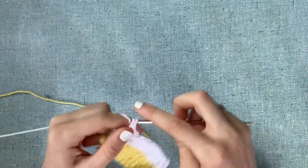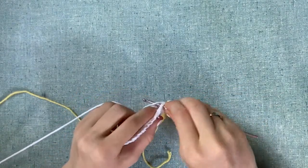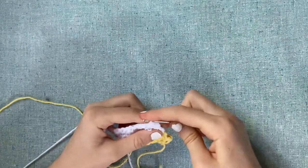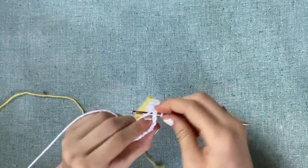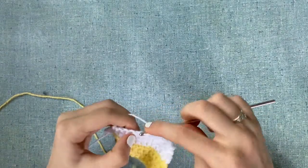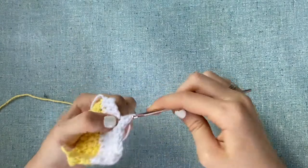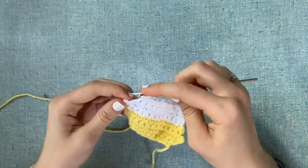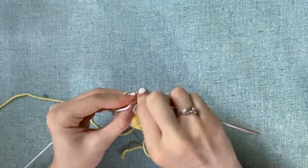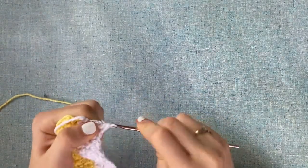Next we're going to chain one, turn our work, and do a single crochet two-together decrease. If you don't know how: insert your hook, pull up a loop, insert your hook into the next stitch, pull up another loop, yarn over, and pull through all three loops. Once you reach eight stitches, do another single crochet two-together: insert your hook, yarn over, pull up a loop, insert into the next stitch, yarn over, pull up a loop, yarn over, and pull through all three loops.